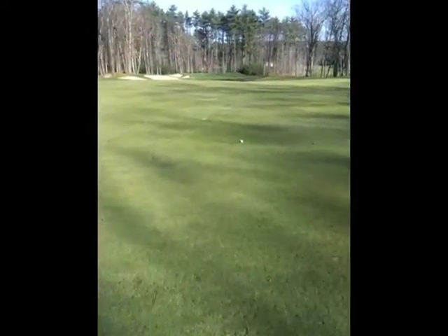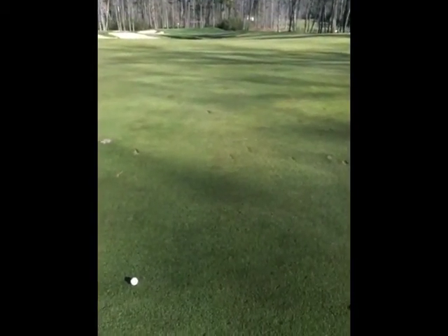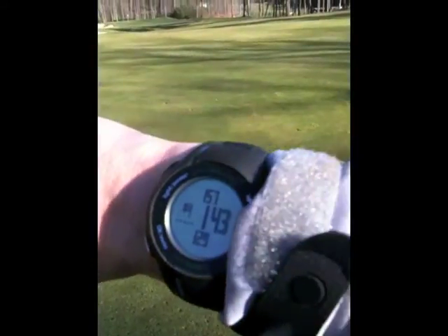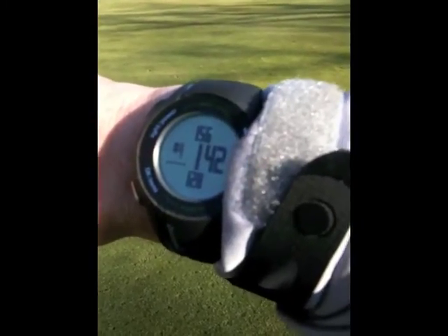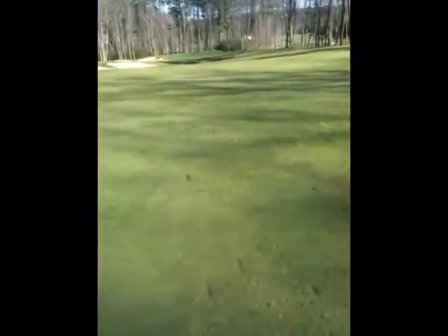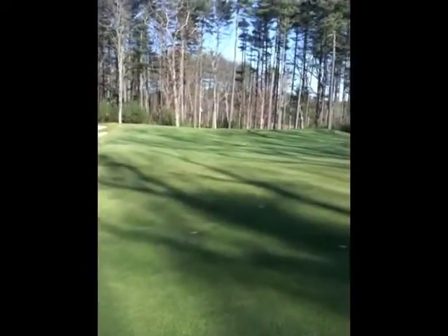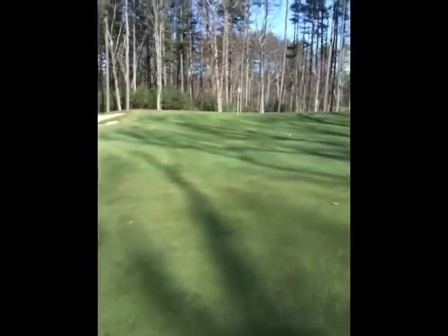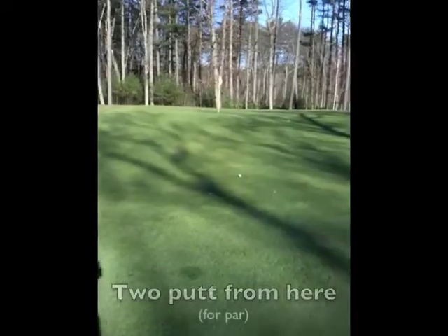Here we are coming up to the second shot on this par five. The first shot was 330 some odd yards. And now here's the approach shot: 156 to the back, 142 to the center, 120 to the front. Pin is in the center. And just to round out this hole, here's my third shot — came up a little bit short. But it was certainly nice to know that yardage.